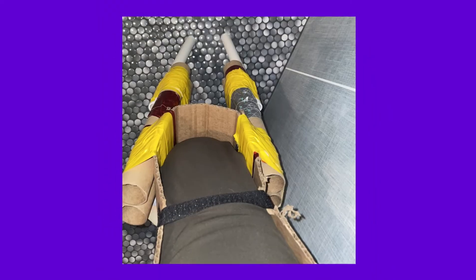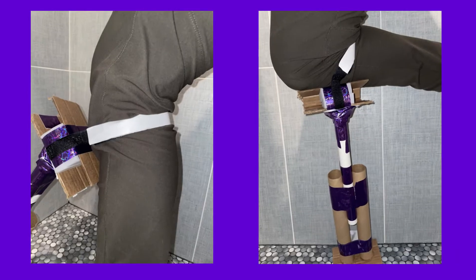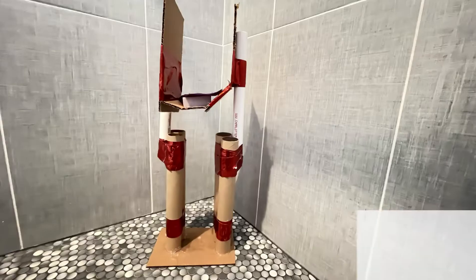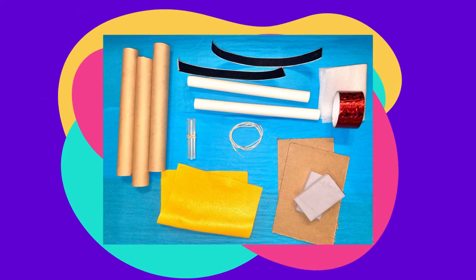There are clearly many different ways to go about this one, and remember you can always rewind this video to come back and take another look at these examples. Here are some of the materials that you get to get the job done — you're free to be creative and use your materials however you'd like.